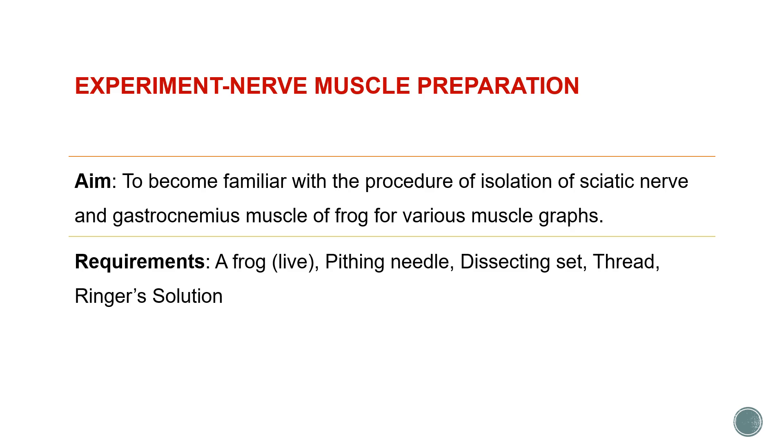The apparatus and things required for this experiment include a live frog, a pitting needle, a dissecting set which includes a pair of scissors with blunt ends, scissors with sharp ends, a pair of pointed forceps, glass rods, thread, and Ringer solution for keeping the preparation moist.